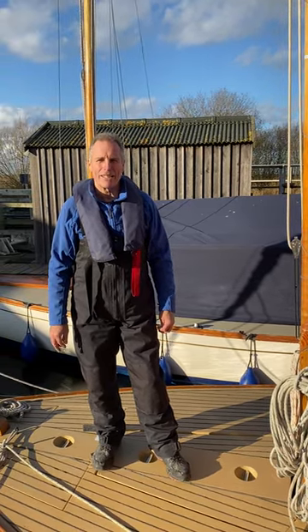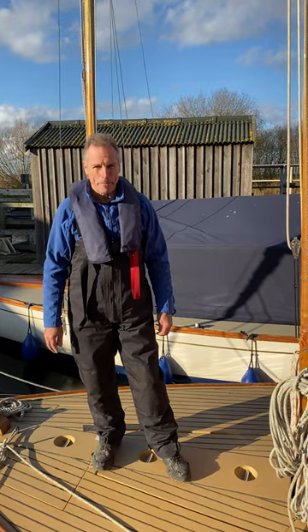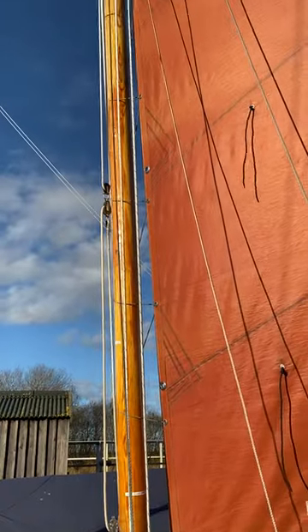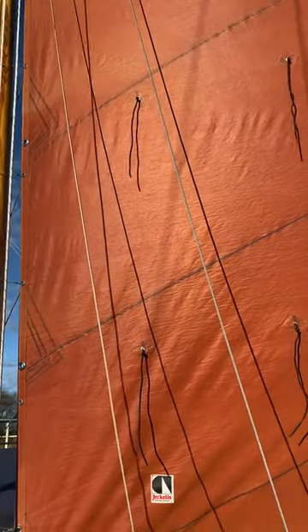Hi, it's Nick from Oliver's Sailing Holidays demonstrating how to put a reef in Dreamtime today. Dreamtime has three reefs available to you and today we're just going to put in reef number one.